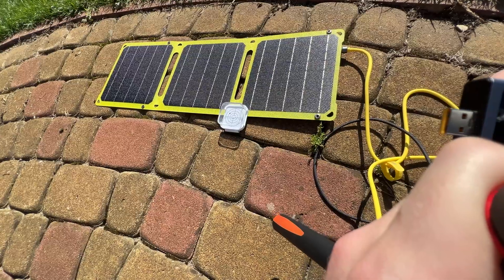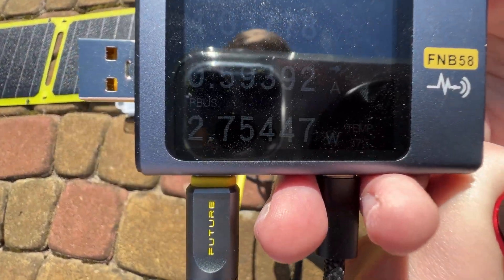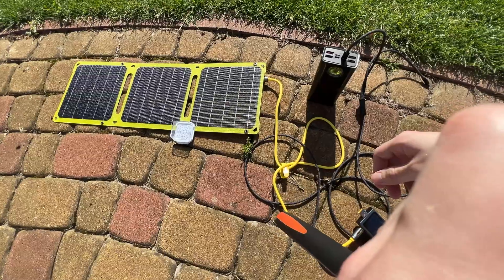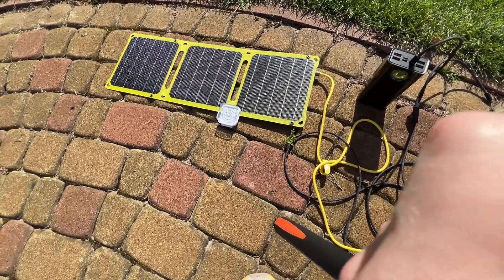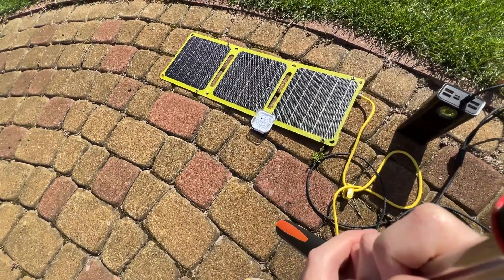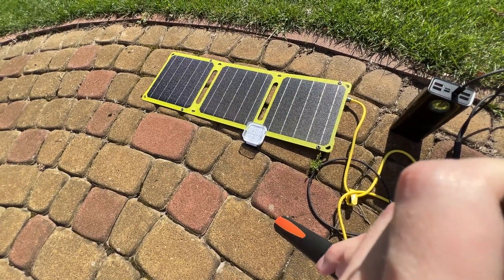If I lay it flat — not in the optimal position — I still get 2.5 watts, so it can lay anywhere. Charge up your power bank or connect your smartphone and you get a few watts of energy from the sun, anywhere you are, with this small portable solar panel. And that's all for today — like, subscribe, and be nice.